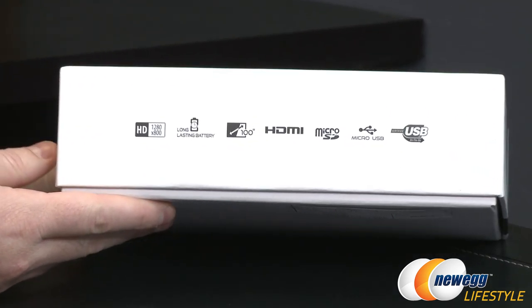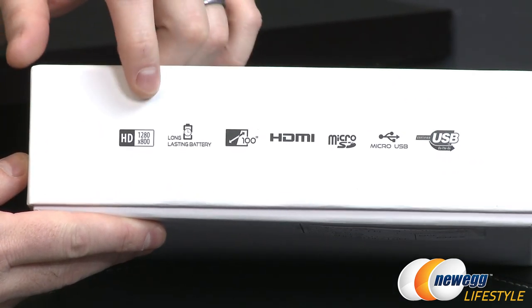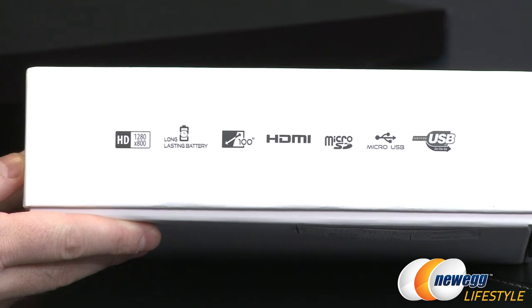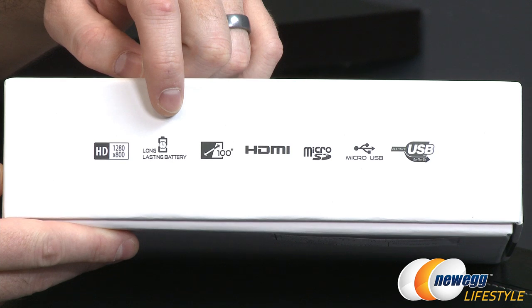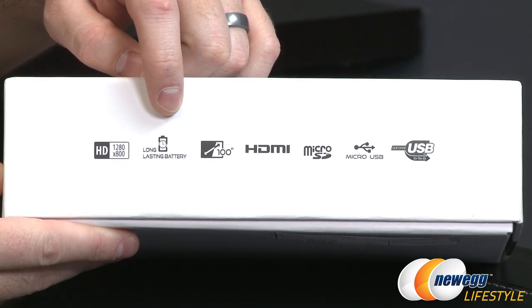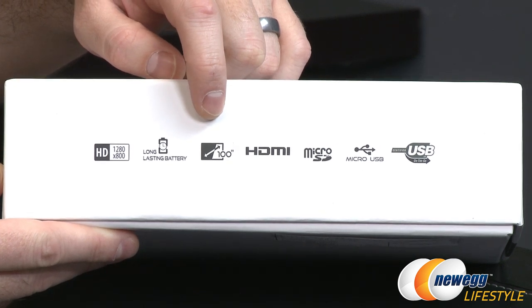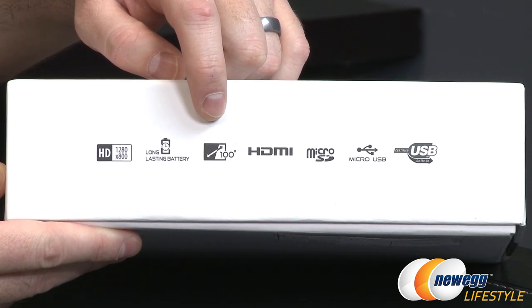There's a list of icons on the side of the box. For resolution, the native resolution is 1280 by 800, and you can do up to 1920 by 1080 maximum. There's also the option of buying a sold-separately long-lasting battery that can power this projector for about an hour, and it can project images up to 120 inches.